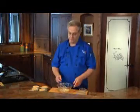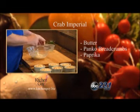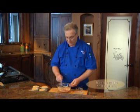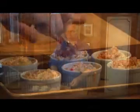Now we'll make a topping for the Crab Imperial. That consists of a half a stick of butter, a half a cup of panko breadcrumbs, and some paprika. Mix it all together, top each of the ramekins with some of this mixture, and then bake in the oven for about 20 minutes until it's hot, bubbly, and golden brown.